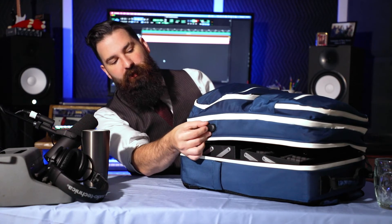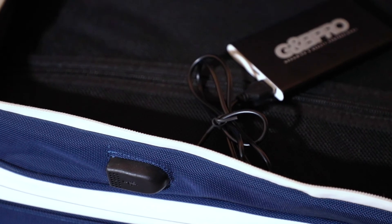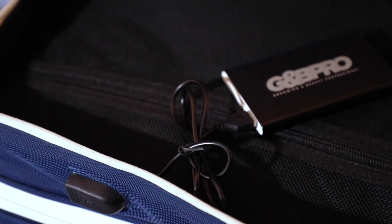Another cool little feature is this USB plug on the side. On the other side is a USB 2 plug, and what you can do is plug that into the power brick that's supplied. When that's charged, you can actually charge something right from the backpack without having to unplug or take apart anything at all — you just have power ready to go on the backpack.